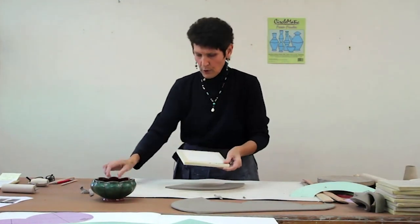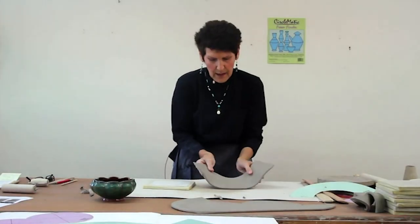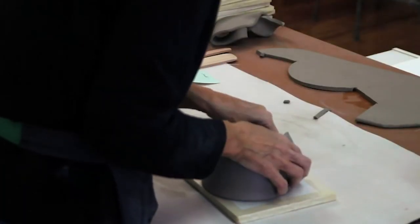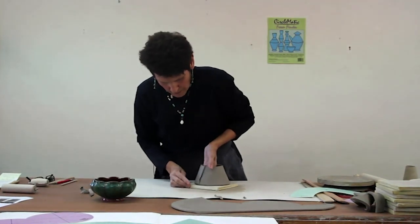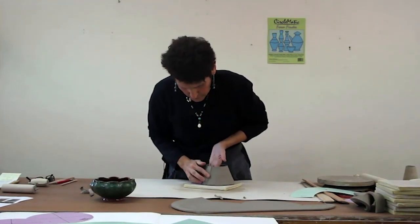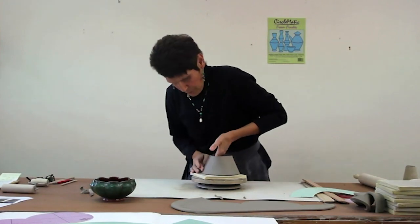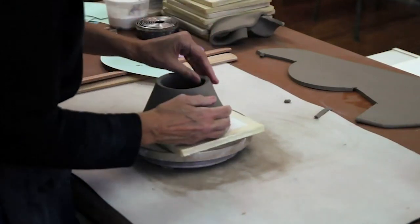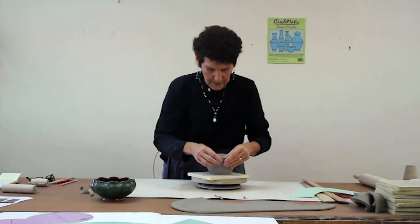I work on drywall boards — sheetrock — which is a great thing to make a ware board out of. I'm picking the slab up, pulling it around, and overlapping those edges. You want a good half inch of overlap, because if you want to push this pot out and give it volume, you want to make sure you have enough clay at your seam. I'm just pushing and tacking that down, pushing from the inside and then gently pushing from the outside, then flipping this over to connect the seam even more.